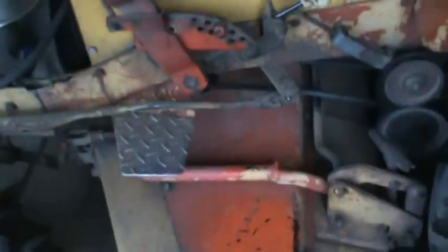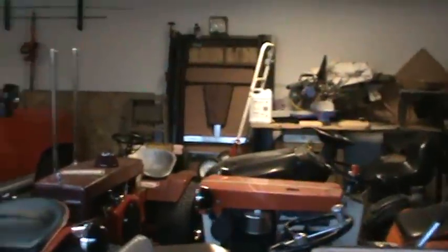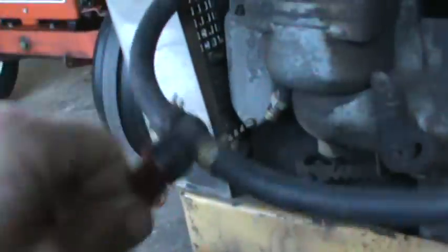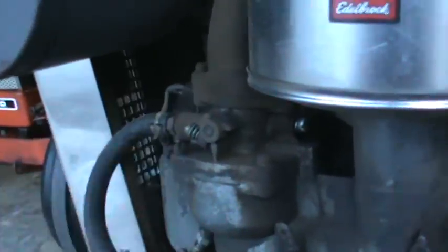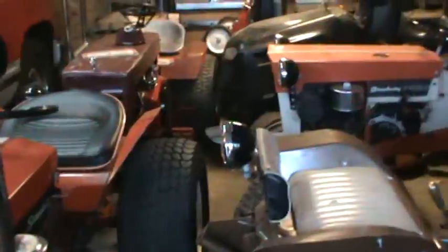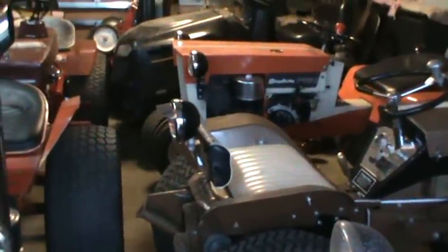Your riding mower or your garden tractor — if it's going to stay idle and you're not going to be using it, like I've got all these stored in here — shut your fuel off, start and run the engine until the engine dies. That empties your carburetor out. You won't have to worry about that nasty ethanol gas eating everything up over the course of the winter, and it can happen just that quick.